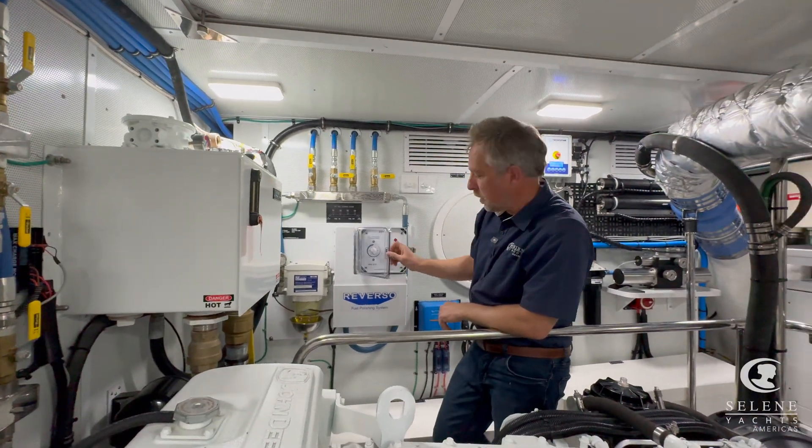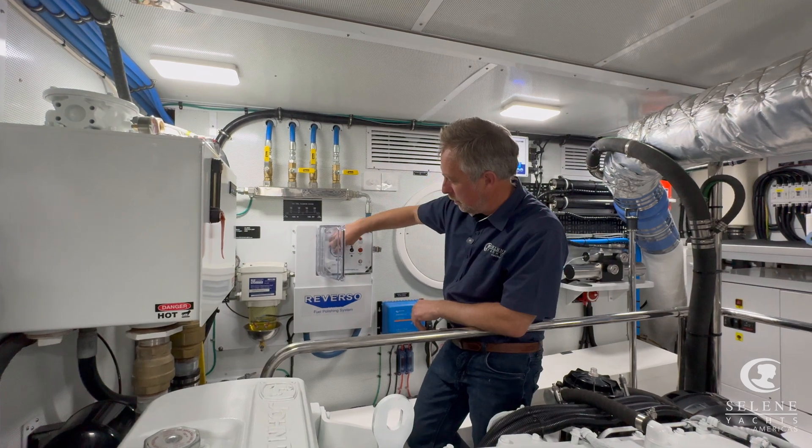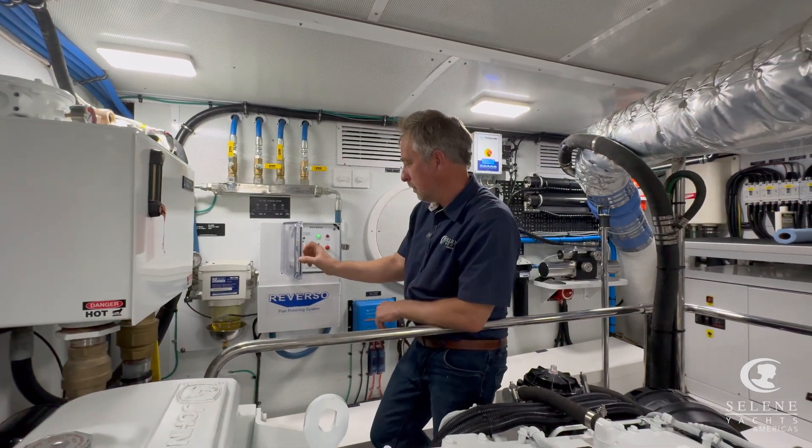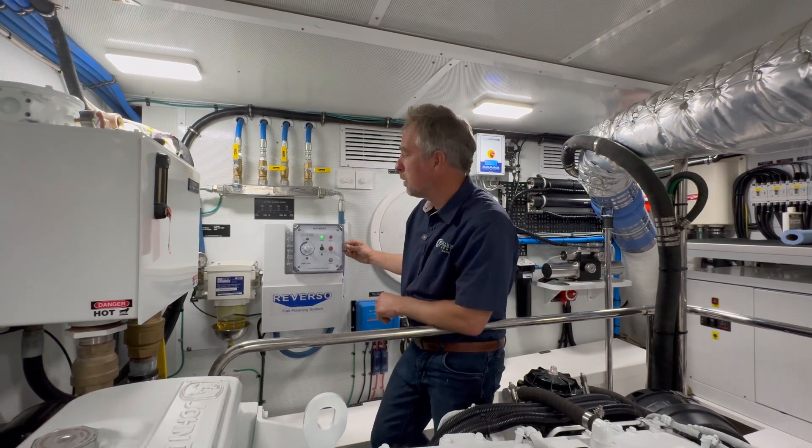And that's how simple these systems work. When you're done with it and you think you've polished enough, either the rotary switch will come back to zero or you can turn it off. Simple, no fuss — very simple system.